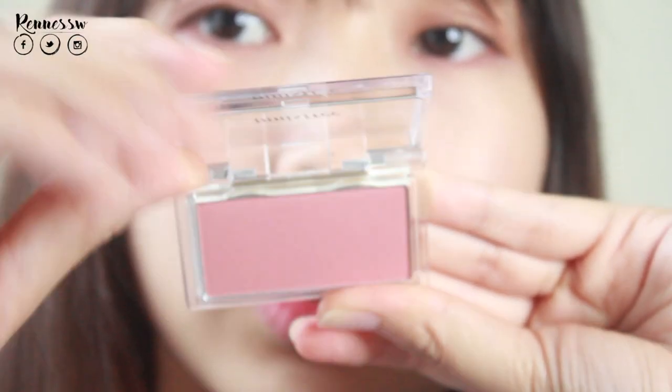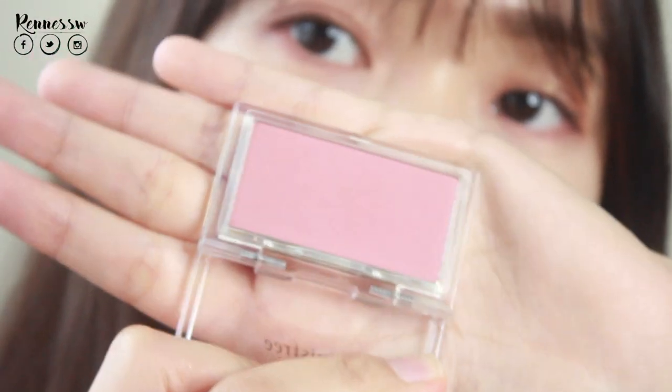Now I'm going to apply my blusher — I only have this in number six, it is a pretty dusty rose shade, very suitable for daily use and for fall. Using my touch brush to roll over the blusher, and then I'm going to apply it slightly under my eyes. You can see it — it's so nice, it gives you such a natural effect, like you blush on your own. So pretty!